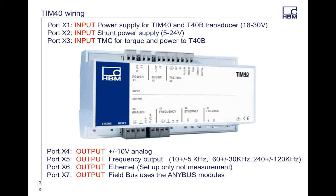Your X3 port is your digital port that goes from your transducer. On the other side of the TIM module, you've got the X4 port, which is the analog output. X5 is your frequency output. X6 is your Ethernet — this is used for setup only and is not recommended for measurement. With X6, you can use your setup for all of your TIM assistant functions, which I'm going to be covering shortly.